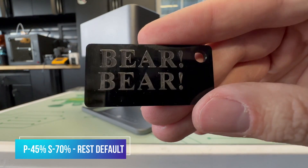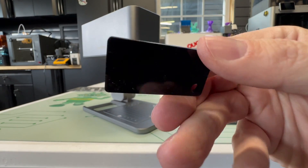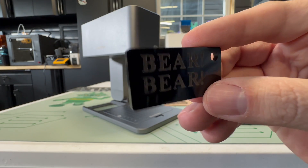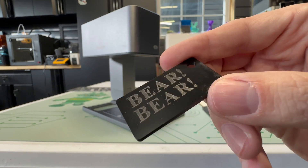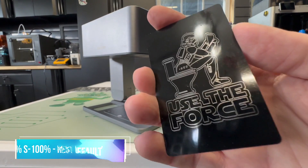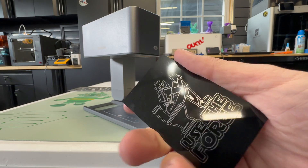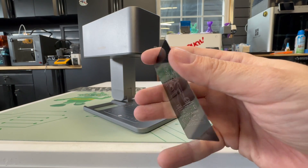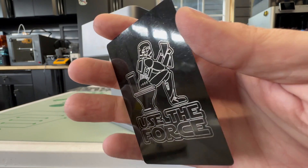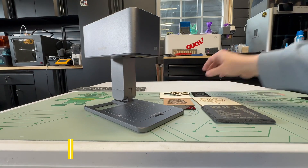Next I did some black acrylic at 45% power and 70% speed — came out really nice, you can see the contrast. And again, make sure you're in a well-ventilated area. Here's a coated aluminum business card at 90% power and 100% speed — you should be able to crank these out rather quickly, and you may not need the high power; I just went with the first settings I picked.